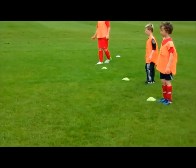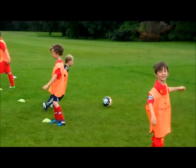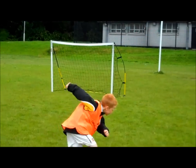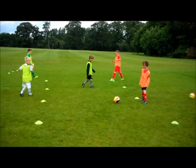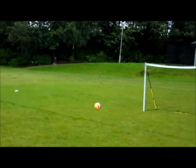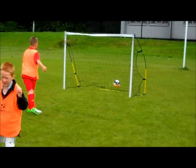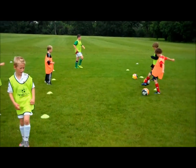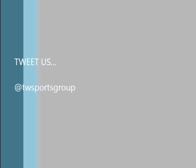Number four. Good boy Jackson. Connor, move forward. Five. Five. Five. Five. Five. Five. Three. Five. Five.